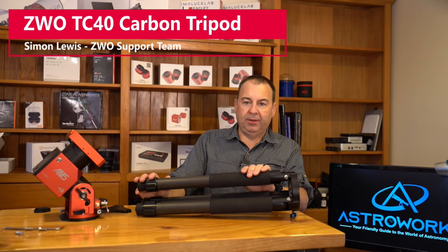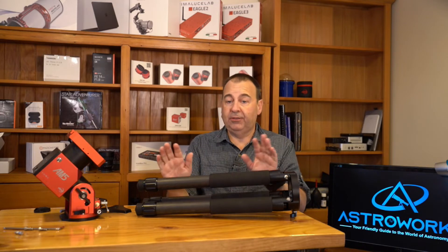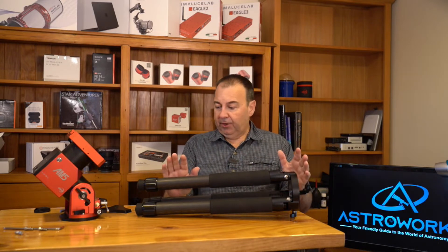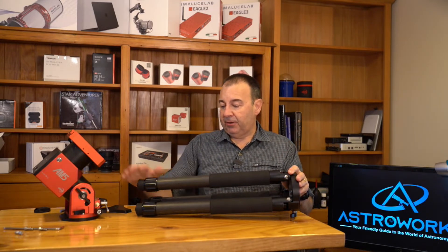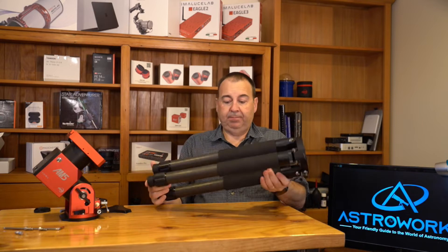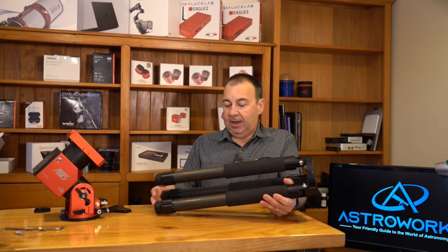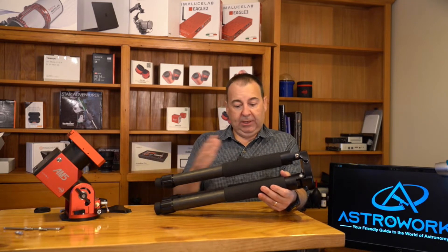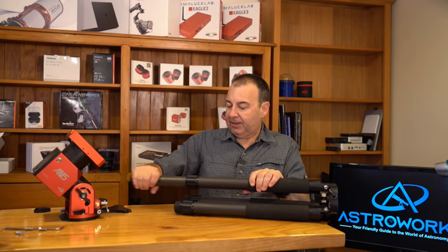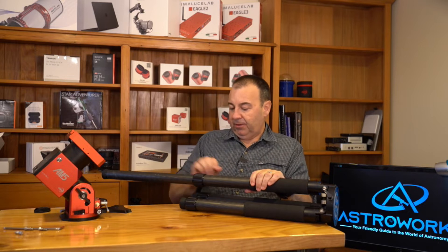Let's talk about the tripod available with the AM5 — this is an optional accessory, as you may already have a tripod or want something sturdier. The legs are carbon fiber, two-stage, 40 millimeters in diameter. The tripod weighs just over two kilos — 2.3 kilos — it's about 500 millimeters closed and extends out to 800 millimeters, with very nice two-stage legs and beautiful knurled locks.